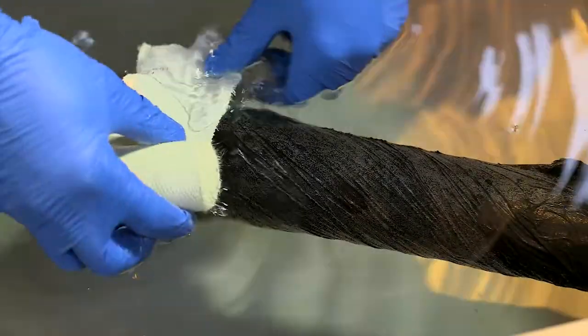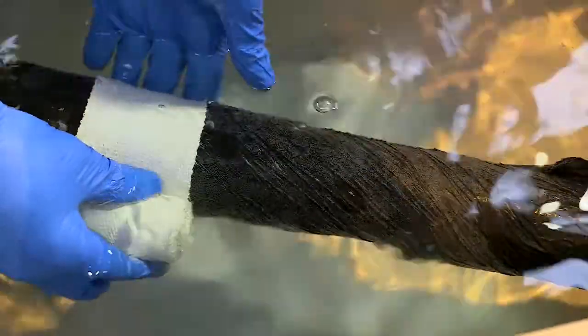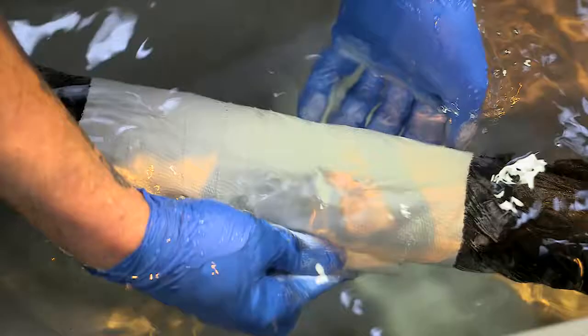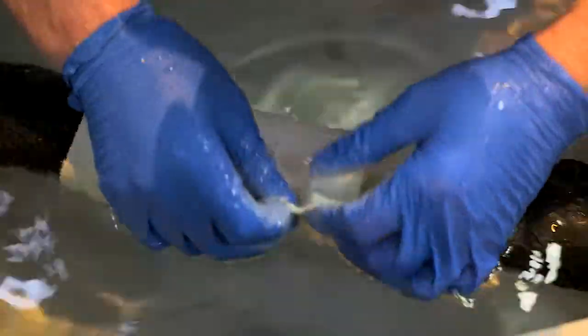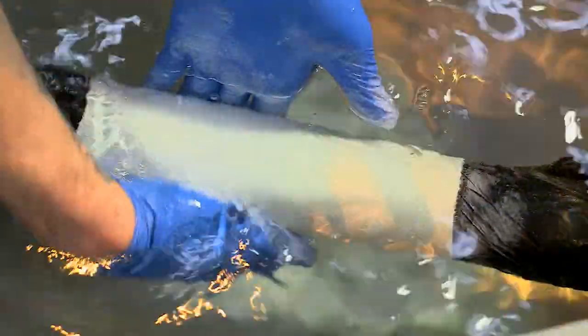Here Aqua Wrap is being applied to a pipework sample submerged in a controlled underwater environment. The Aqua Wrap is applied to the pipework with a 50% overlay and is tightly wrapped to ensure smooth application with no air bubbles or creases.